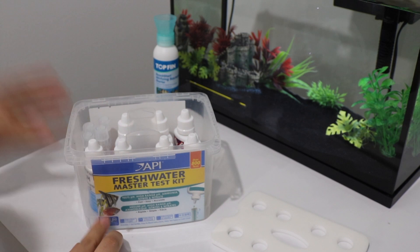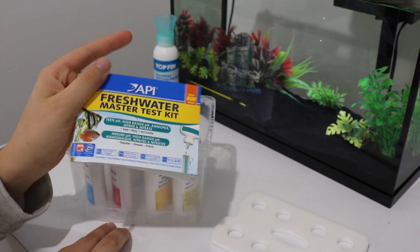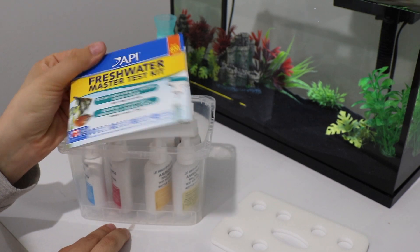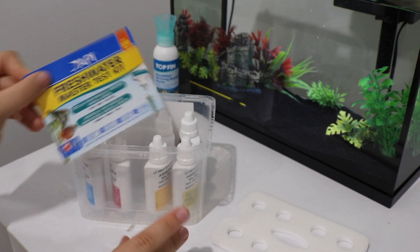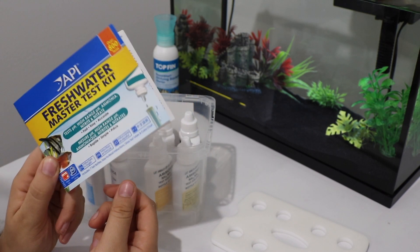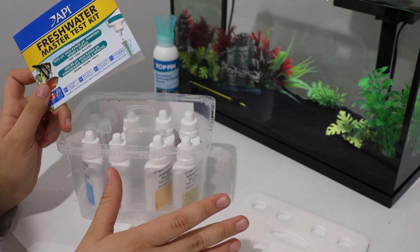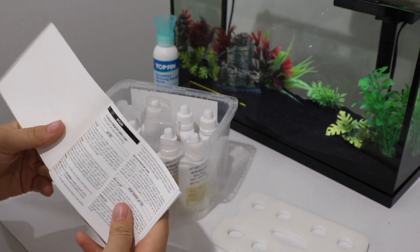Alright, let's open this up and get our directions. I'm just going to figure out what I'm supposed to do because I've honestly never used one of these before. I'll do a time-lapse and then show you guys my results.